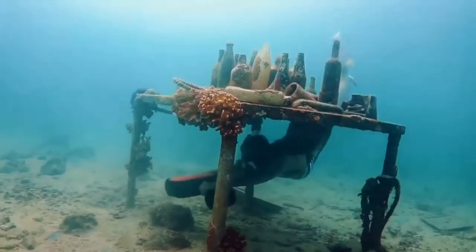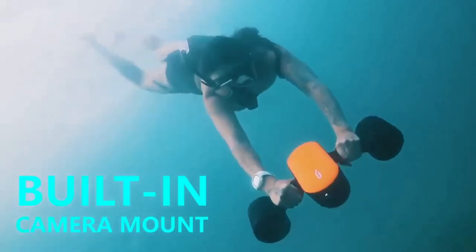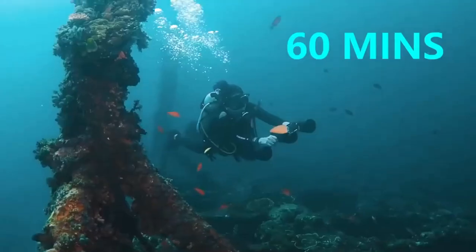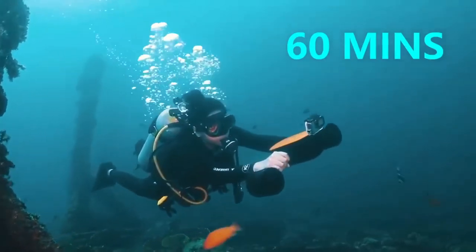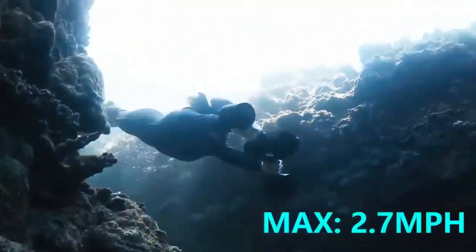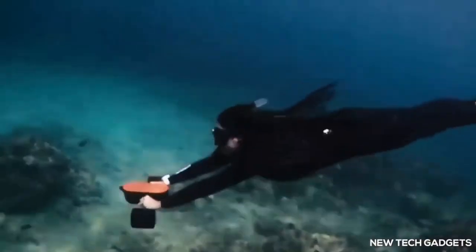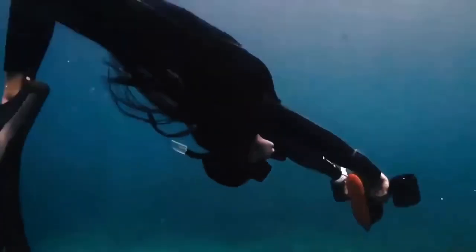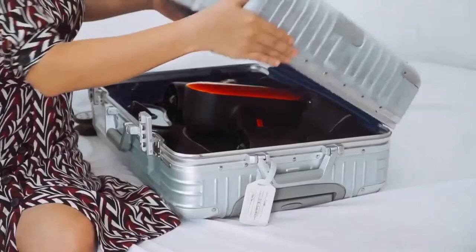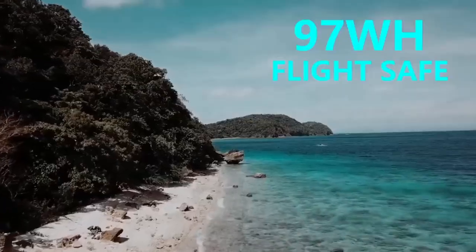The device is impressively compact, about the size of a 15-inch MacBook laptop, making it easy to pop in a backpack to take on your travels. Using an accompanying mobile app, you can monitor the device's speed, depth, distance, onboard light and battery. It is small and light with a 97Wh battery.